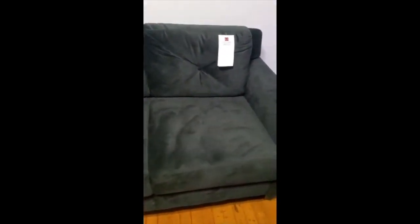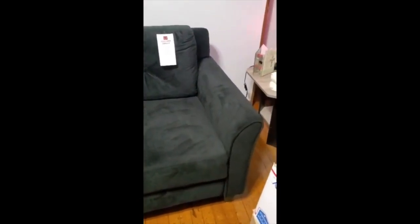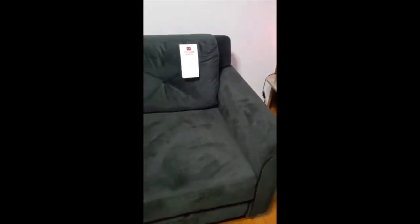The couch came with no defect, it went together in less than 10 minutes, and it's in very good condition — exactly the way I like it.